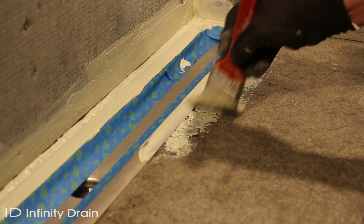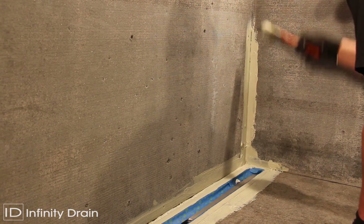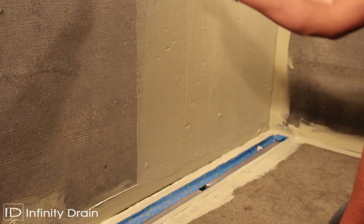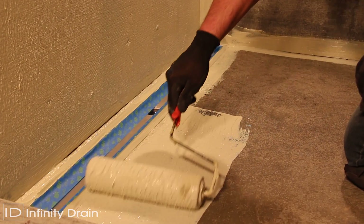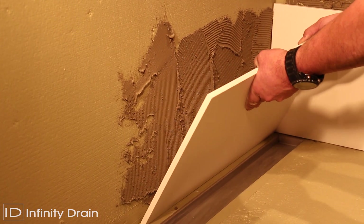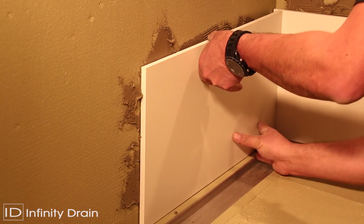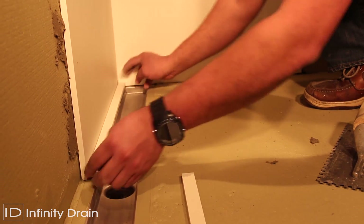Apply a liquid or fabric membrane to the channel's flange and shower area as per manufacturer's instructions. Protect the inside of the channel to avoid waterproofing from being applied to these inside areas. Lay thinset and tile to the inside edge of the channel's flange. Do not allow the tile to finish past the inside edge.